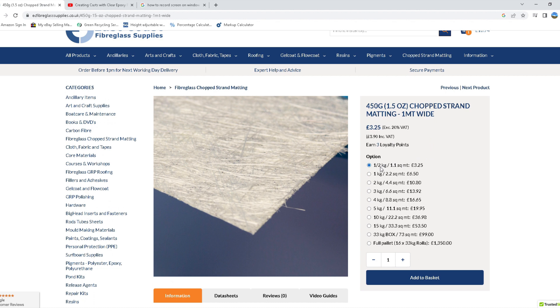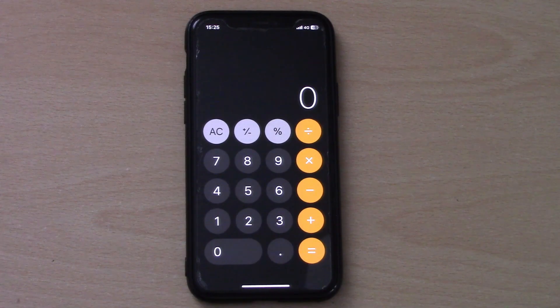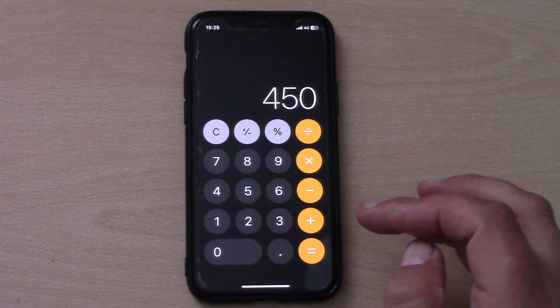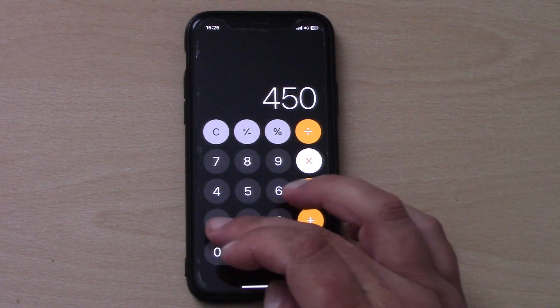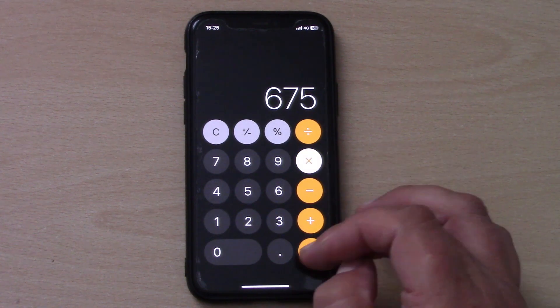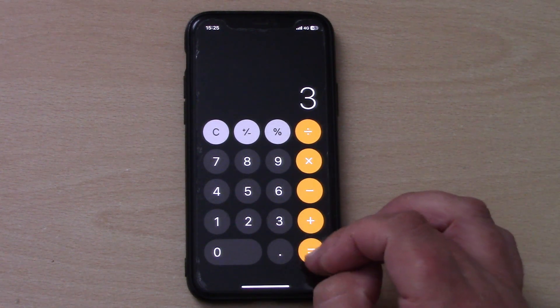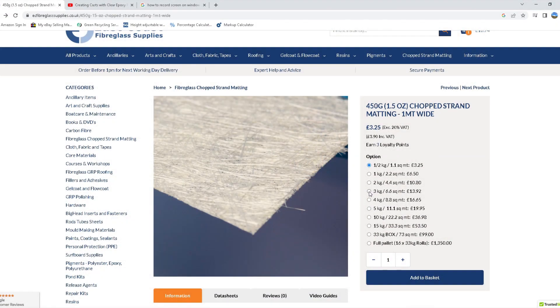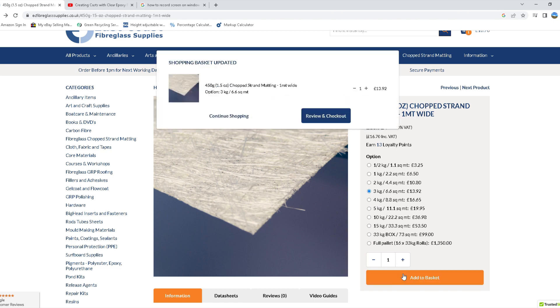You'll notice that the rolls are sold by weight, with the approximate square metre coverage displayed next to it. We know the matting we're using is 450 grams per square metre, so we simply multiply 450 by the surface area of our mould — let's say 1.5 square metres — then multiply that figure by how many layers we're going to use. In this example it gives us a total of just over 2000 grams, which is just over 2 kilograms. As it's just over 2 kilos we go for the next pack size up, which is a 3 kilogram pack of matting.